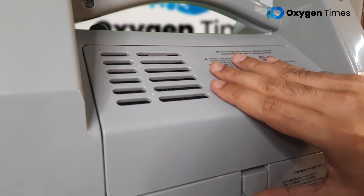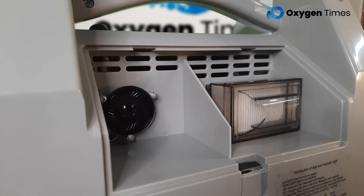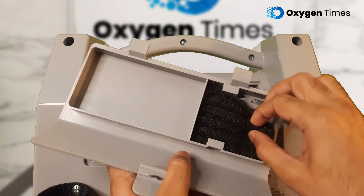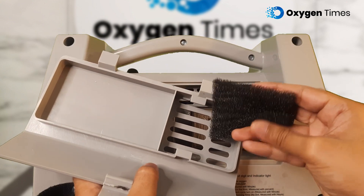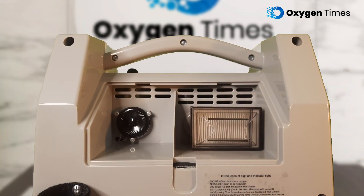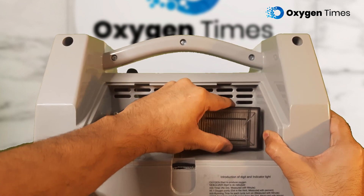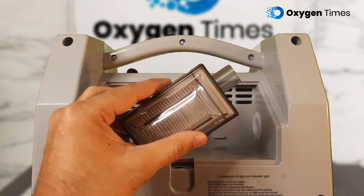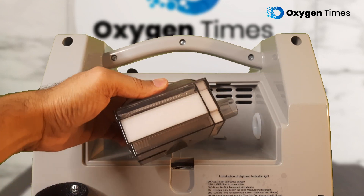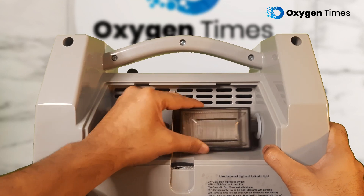Moving to the filters in the Evox 5 LPM, it comes with external and internal air filters. The external air filter is located at the back of the unit and can be removed easily and cleaned with soap and water once a week. Unlike many oxygen concentrators whose internal air intake filters are fitted in a way that only service providers can replace them, the Evox 5 LPM's internal air intake filter is user-replaceable. You can replace it at home without calling a service provider, saving both money and energy.